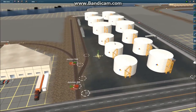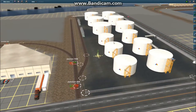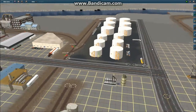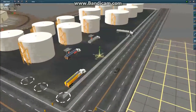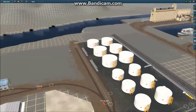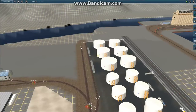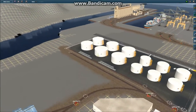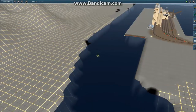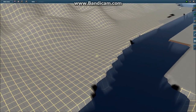This is where gasoline and other fuels are brought to the city, and then gasoline trucks pick up their loads and take them to the gas stations and whatnot. I plan to extend the rails across the river here and head north — same with this road. There'll be a road already over here, and that road will just T-junction with it.